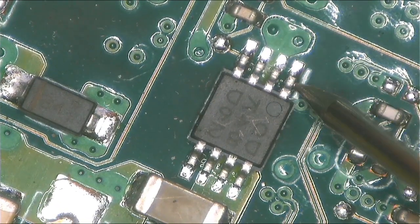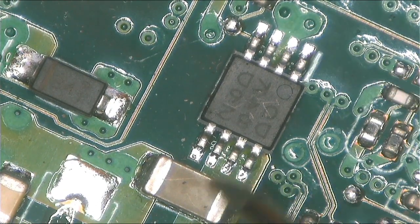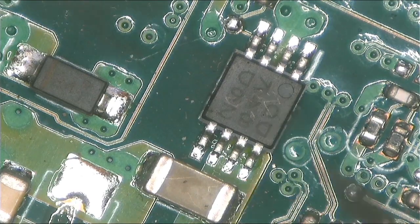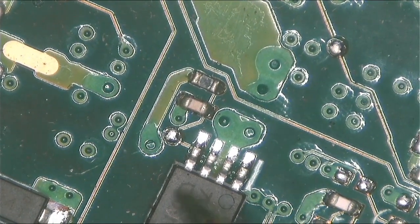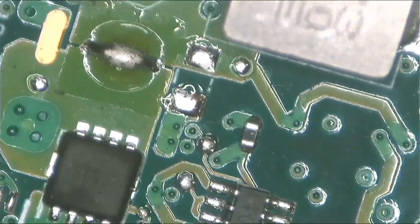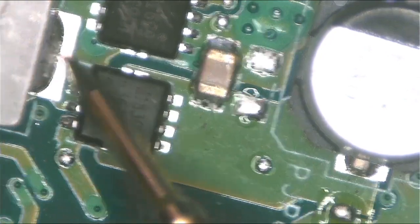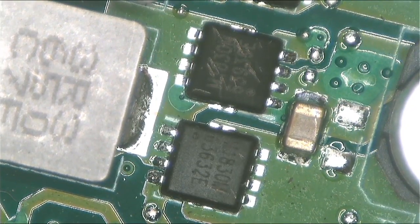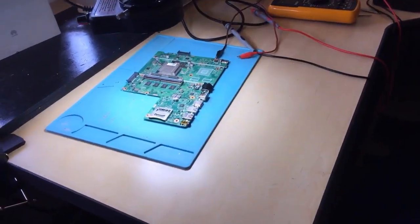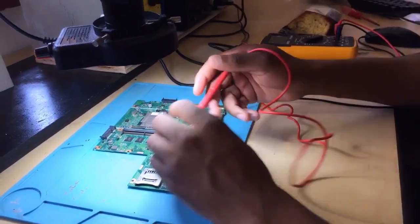This is a transistor — when you check one side you'll find 5 volts, but from the other side you won't have any 5 volts when the machine is turned off. You only get 5 volts on that side when the machine is turned on. There is a short here on the 5 volt rail. The 5 volts is coming from here. Let's inject 5 volts here and see what gets hot.